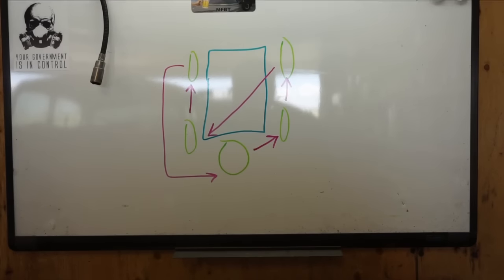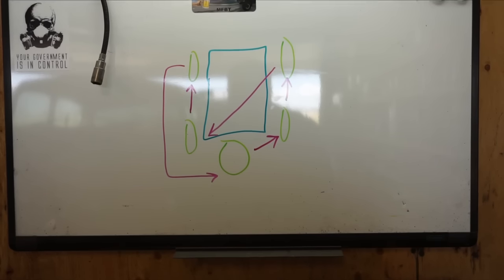Today I'm gonna be doing a tire rotation on the Jeep. I just drew up a schematic — it's pretty obvious how it's gonna go, rotating the spare tire in as well. There are many different ways you could do this, but this is the way I'm gonna do it in order to get all the tires wearing evenly.